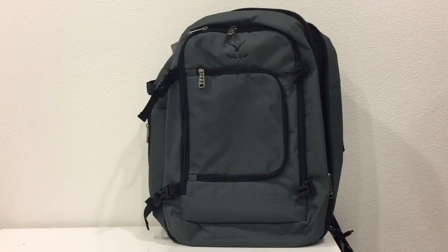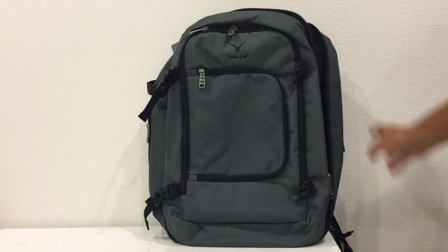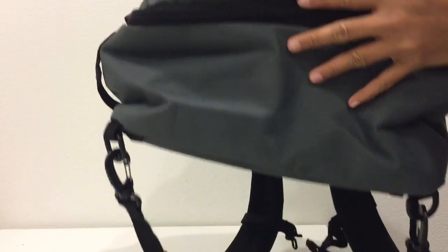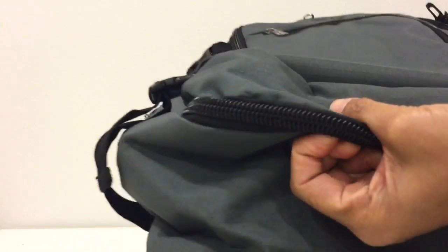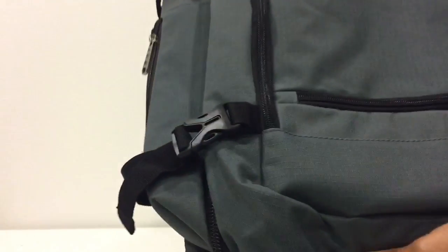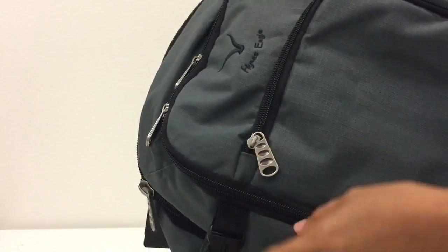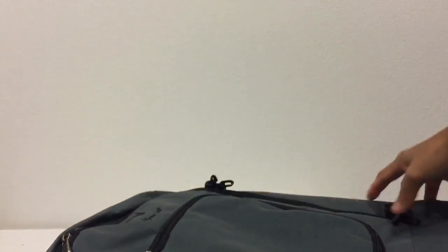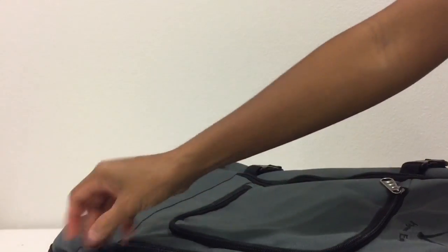Hi there. What I'm showing you is this Heinz Eagle backpack or travel backpack, and it's 19.5 inches tall by 12 inches long by 6 inches deep. As you can see, the zippers appear to be durable and heavy-duty. It has silver tone hardware with double zippers and straps all around for better compression.